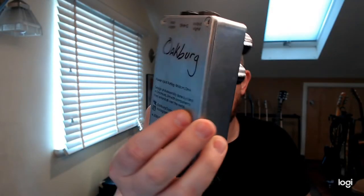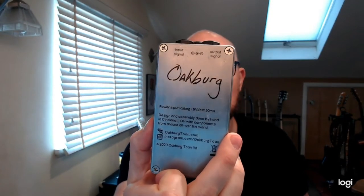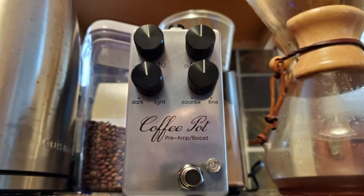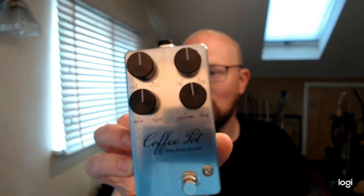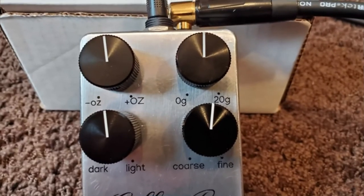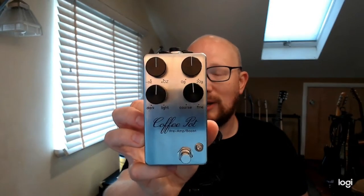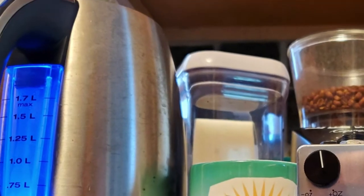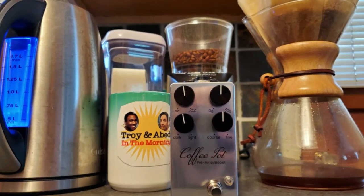You likely know — if you've met me before — that I'm a huge coffee fan and connoisseur, and so that really stuck out to me right away. You'll notice the controls are not your standard controls: they are in ounces and grams, and from coarse to fine, dark to light. I personally roast my own coffee, so I am a connoisseur of all those things — those controls make a lot of sense to me.